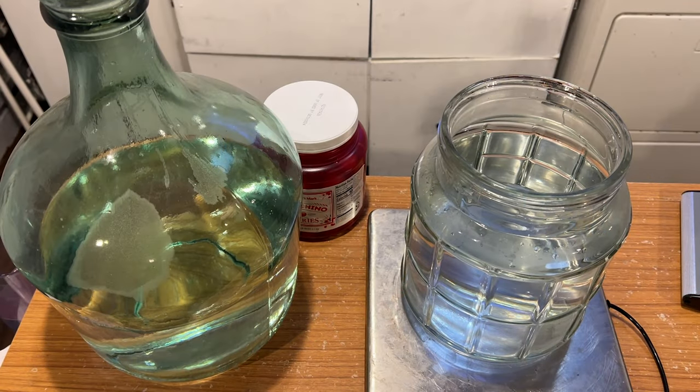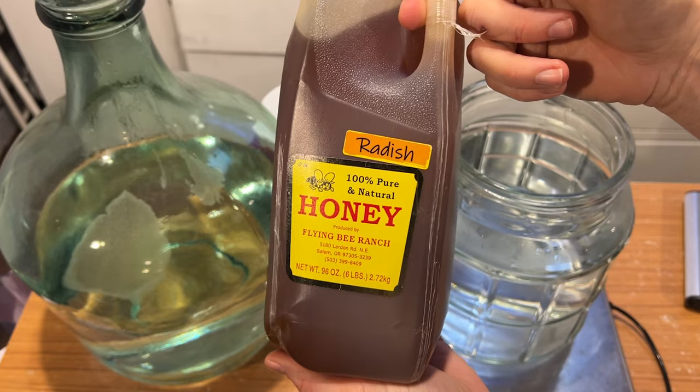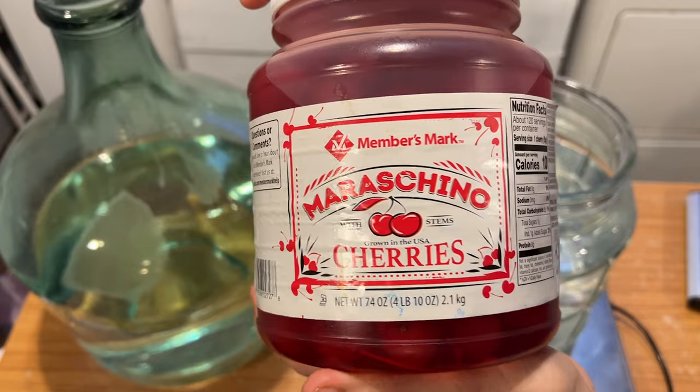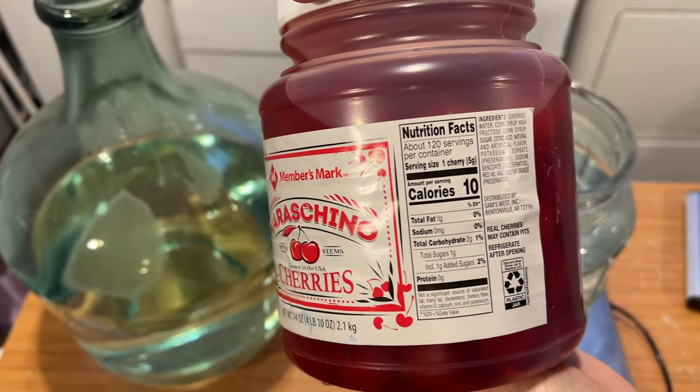I picked up about a half gallon — six pounds — and decided what do I want to do with this. I tasted it and thought, what would be a fun combination? Of course a traditional is kind of a requirement for me because I want to know the base value of what the honey does for a mead. Then I wanted to pair it with a fruit, so I had some maraschino cherries lying around and wondered what a maraschino cherry mead would taste like.